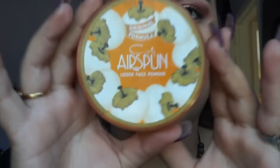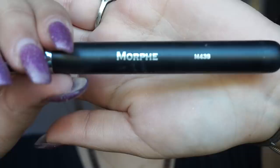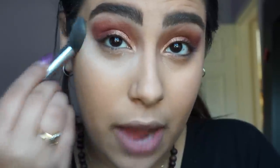Next I will be using the Airspun Loose Face Powder. I take this on my M438 and apply it under my eyes — I will not be baking today. My under eyes are now set; I know I probably look like a vampire right now.